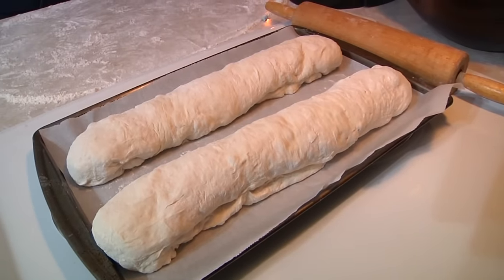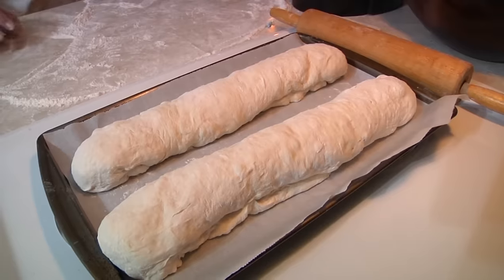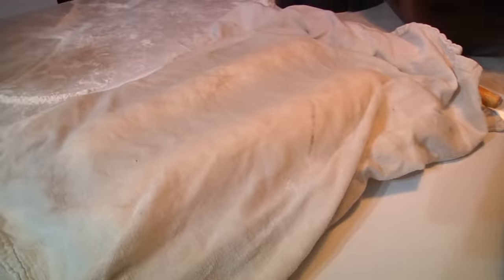Now we are going to let this rise another 20 to 30 minutes. While that's going on, I'm going to go ahead and get the oven preheated, and we will be off to the races. We're going to go ahead and get our oven preheated to 375 degrees.